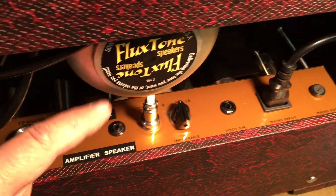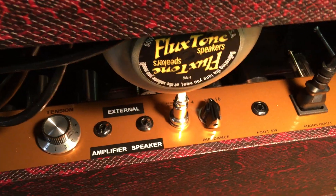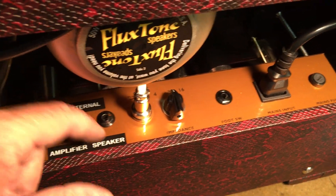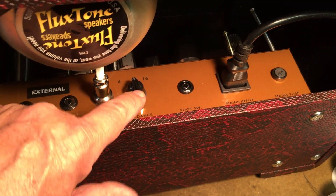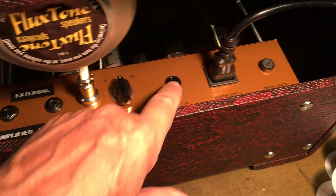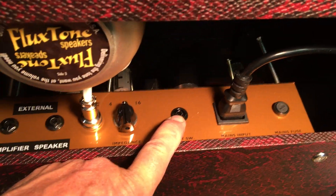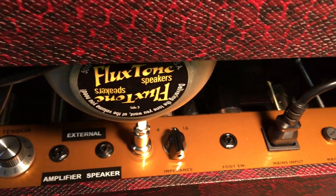This jack is for an external amplifier, so you can use your flux tone speaker to run an amplifier over there, or if you want to play this amp through an external speaker you can jack in here. Here's your four, eight, and sixteen ohm impedance, and a footswitch for the various tremolo on and off settings. That's the back.